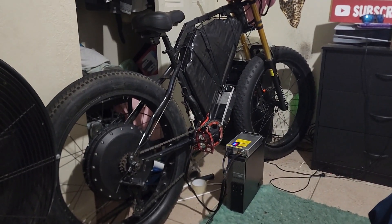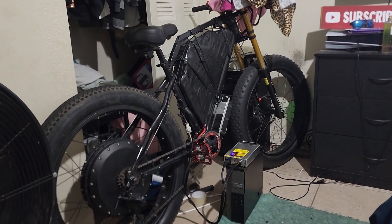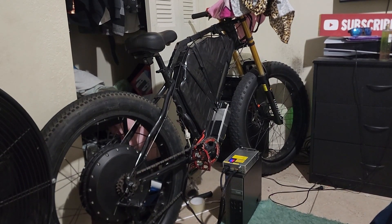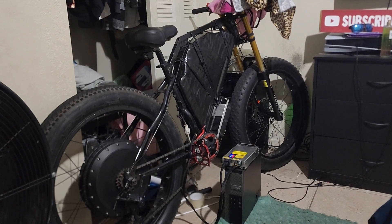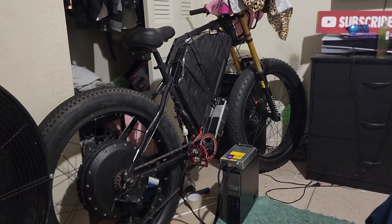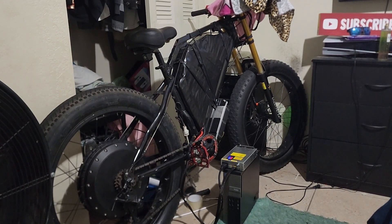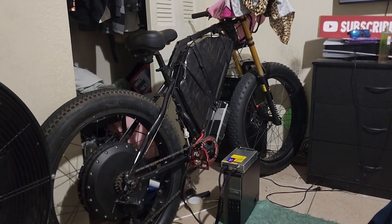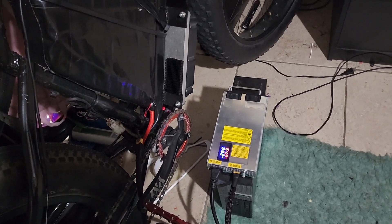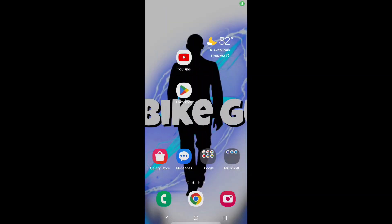Hey, what is going on? This is the e-bike guy, welcome back to the channel. Today we're going to do a quick video about the DKD display. A lot of people get the Far Driver controller and a DKD display, and nine times out of ten almost everything works on that one CAN bus wire, which is the blue wire. In this video I'm doing a tutorial on how to get your DKD display amp meter to actually work.